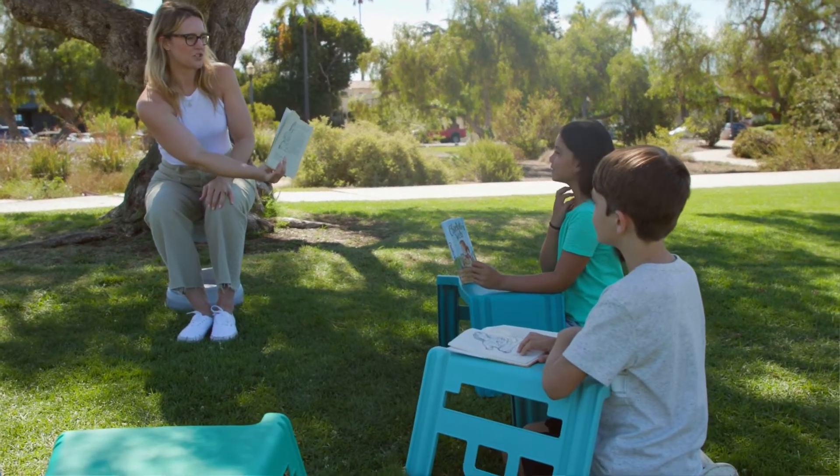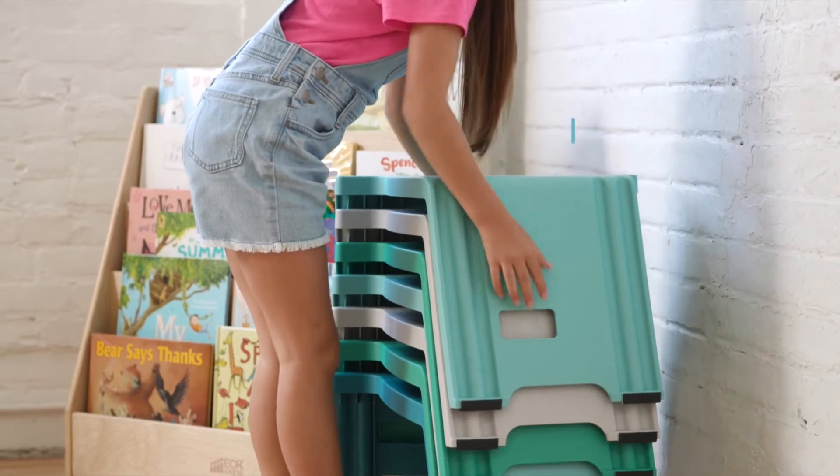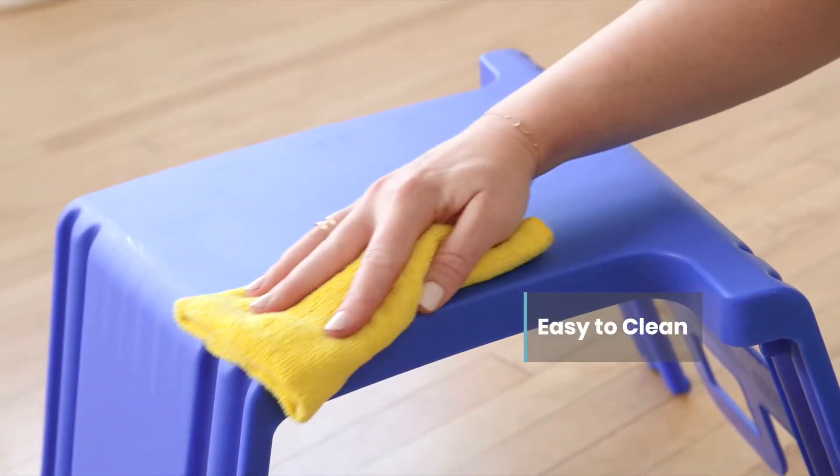The one-piece design features non-slip rubber feet, built-in handles, and stacks to save space when not in use. Made of durable plastic that stands up to everyday use and is easy to clean.